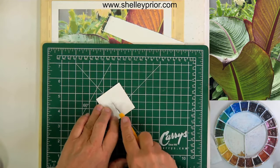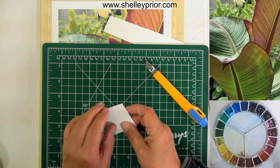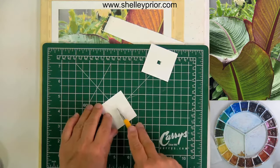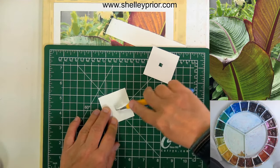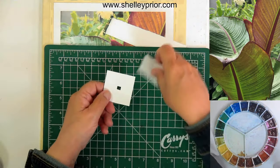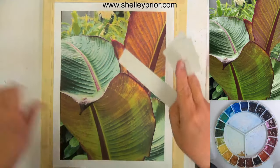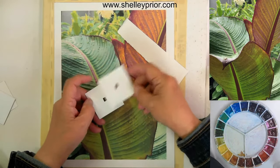If you don't have a hole punch, no problem — just take a little cutting board and a knife, and cut a little square in the middle. It doesn't have to be a perfect square. The idea is that you're creating a little window that shows the color through and blocks out everything else around it.